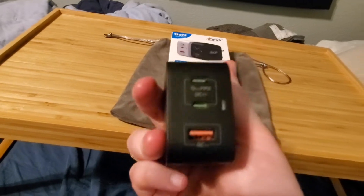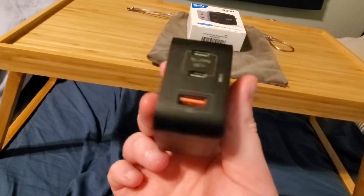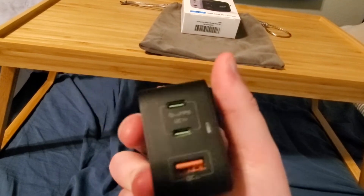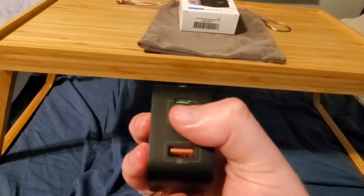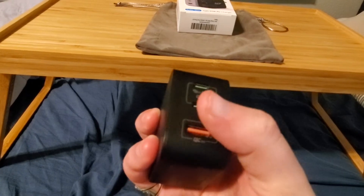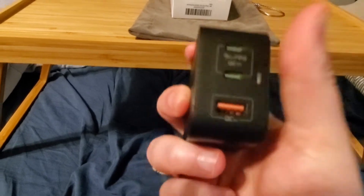So this thing — I've tested it. It's a smart charger. It automatically detects when your device is at 100% and stops sending power to it, so it doesn't overcharge your battery and your device isn't warm when you charge your phone overnight. Each of these USB-C ports gives you 65 watts, and the USB-A port gives you about 22.5 watts. The USB-A is Quick Charge 3.0, and the USB-C ports are PD 3.0.